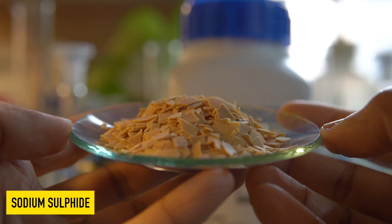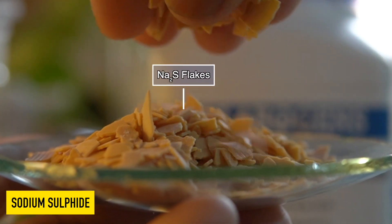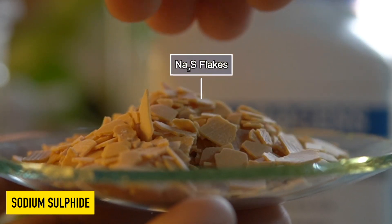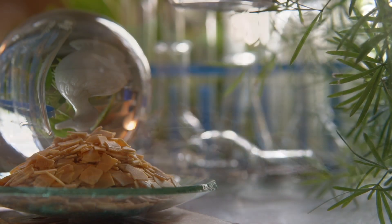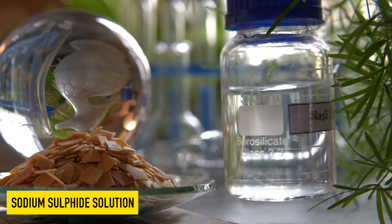These are sodium sulfide flakes. They are slightly yellowish in color and highly soluble in water. They can easily dissolve in water to make a clear, colorless solution.